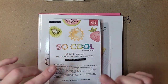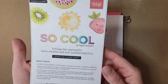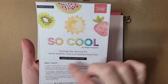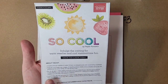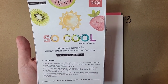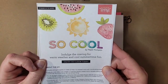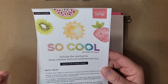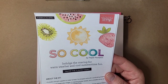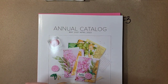Before we get to our project, I do want to go over a few things. This Saturday is April 10th, which is the last day to subscribe for this month's Paper Pumpkin. It's called 'So Cool' this month — it creates 12 fun, fresh-shaped cards. If you want this month's kit, you have to subscribe by Saturday. Make sure you head to the link in the video description and subscribe.